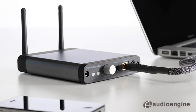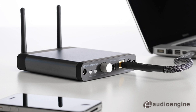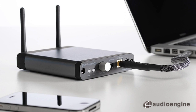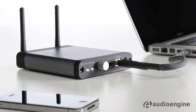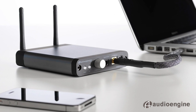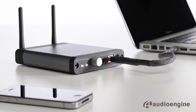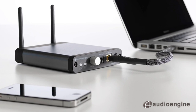High-resolution audio is a trend that is helping push computer audio to a new level, and Audioengine is at the forefront of this movement. We've designed a wireless solution that moves high-resolution computer audio seamlessly throughout the home. If you want to keep your computer away from your audio system, the Audioengine D2 is the ultimate solution.